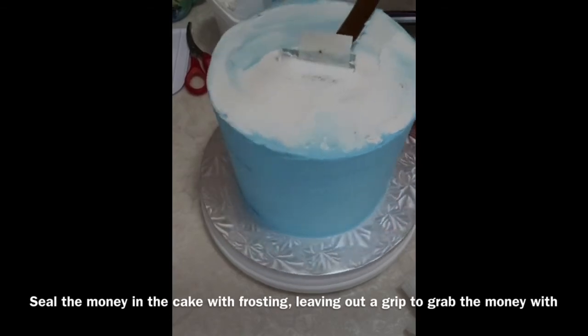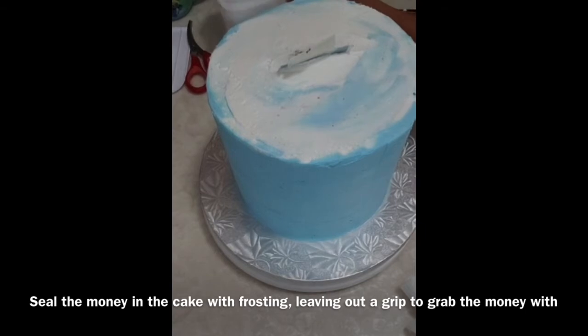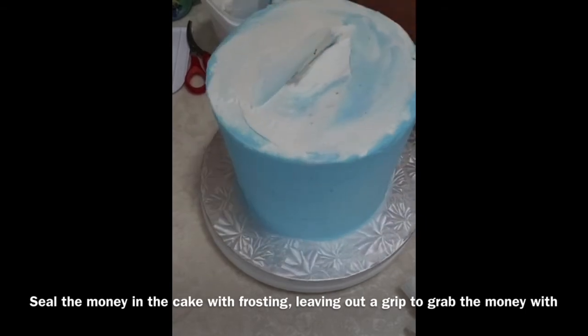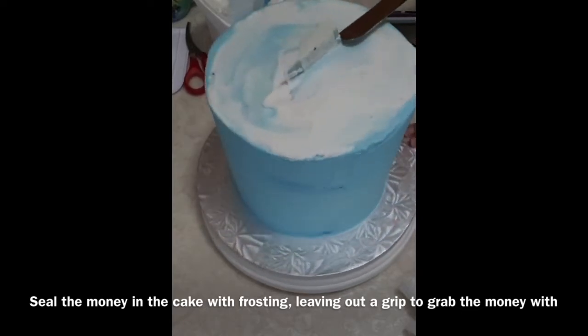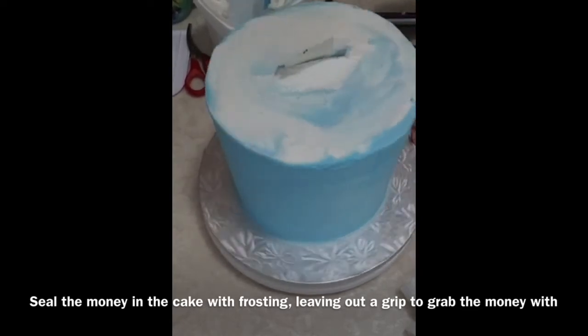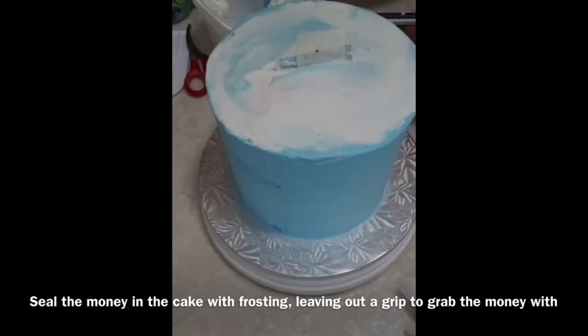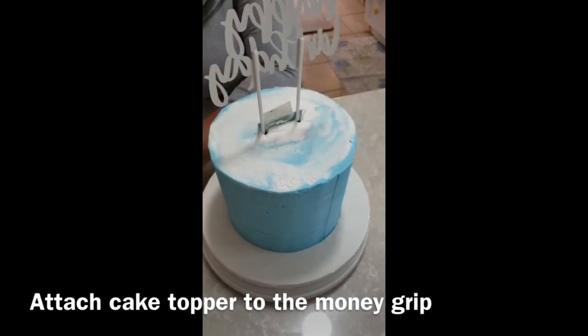Seal the money in with some frosting and make sure you do some final touch-ups to the body of your cake. Leave the grip out that you made out of tape so that the celebrant will be able to grab the money easily. For a seamless and easy grab, attach the cake topper to the grip.